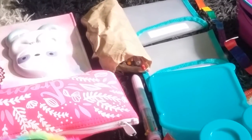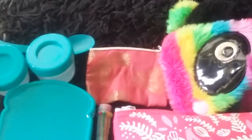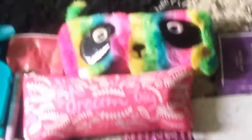We've got a little unicorn pen, and a pouch full of little pencils, crayons, and things. Next we have a little purse that I keep a few bits of money in for the canteen. We've also got Mr. Panda.